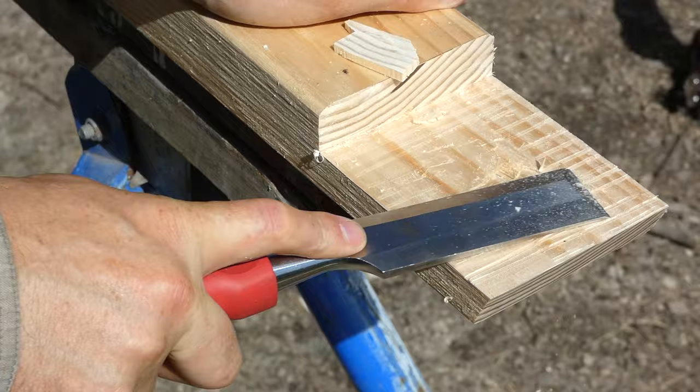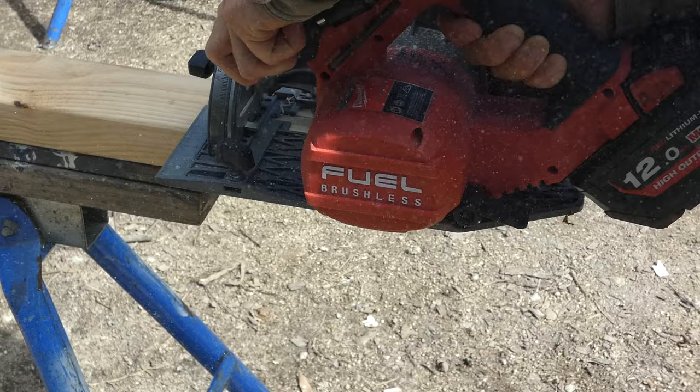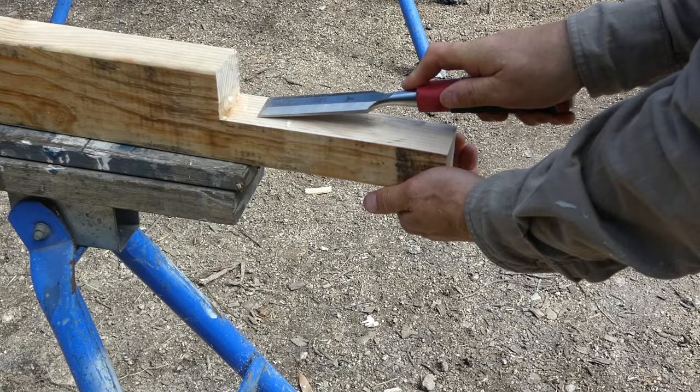This is actually the second stage of this project. If you want to see the first stage where I installed the posts and the beams, just look at the previous video. So that's about all there is to it to building a simple gable roof frame — I just need to finish cutting out my ridge supports, install them, and then repeat the process on the opposite side.